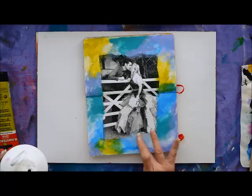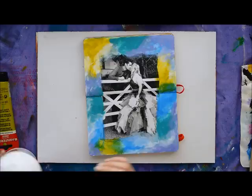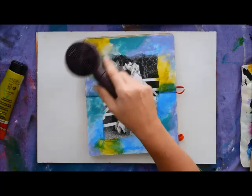No brushes required for this step — just have fun with it and take your time. If there's a bit you don't like, just dry it off and put a bit more on top. There's no right or wrong way to do this as long as your colors go reasonably well together and don't contrast too much. This will work with any colors you like. Always dry off before moving on to the next step.